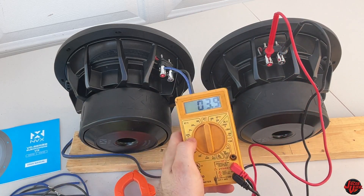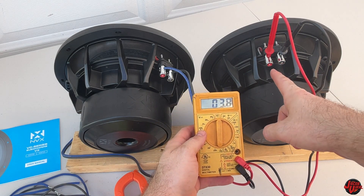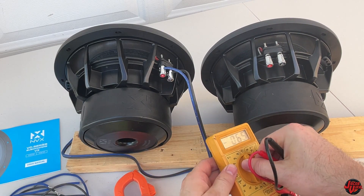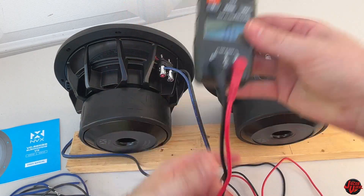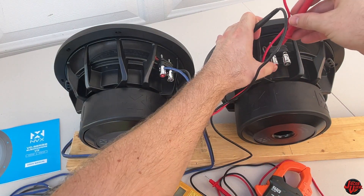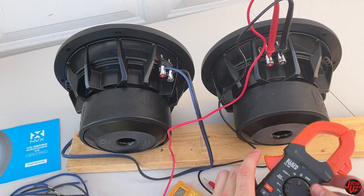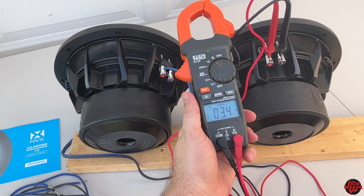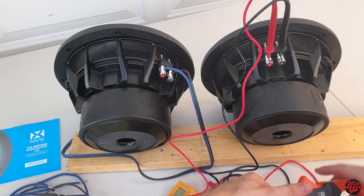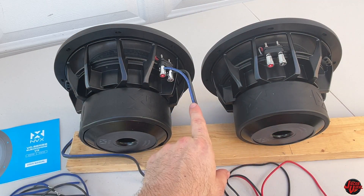I'll check with both the multimeter and the clamp meter. The multimeter reads right around 3.8, so right at 4 ohm, just like it says. Usually it's a few tenths off, but accuracy doesn't have to be exact — as long as it's within a couple tenths, it's good. Measuring with the clamp meter as well, and yep, 4 ohm on both. The coils are reading fine at the 4 ohm mark.